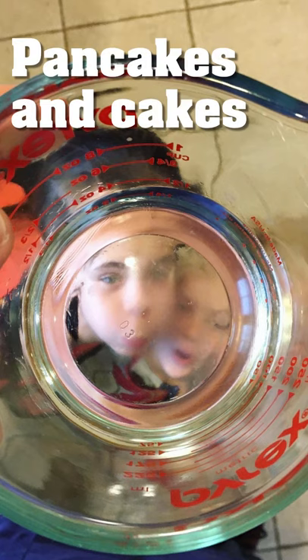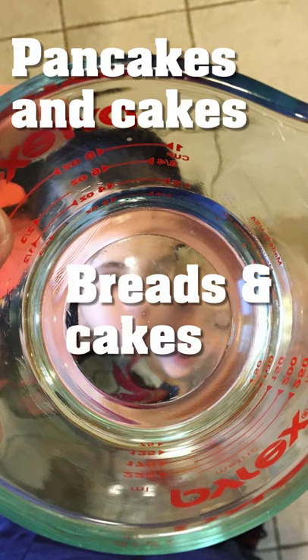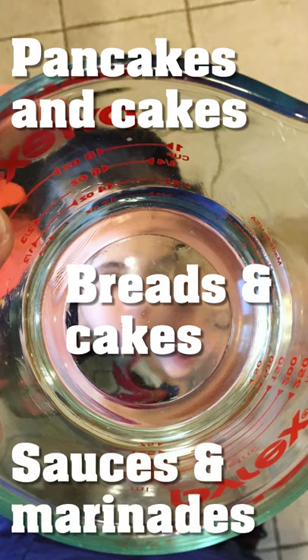You can utilize this tactic for anything like pancakes, cakes, bread, muffins, cookies, and a variety of sauces and marinades.